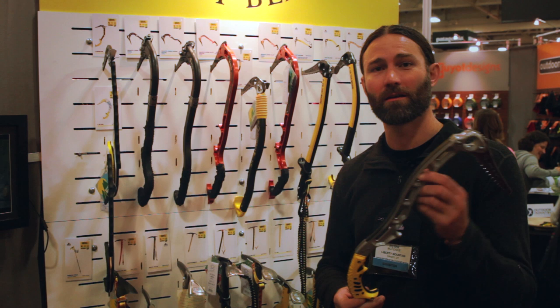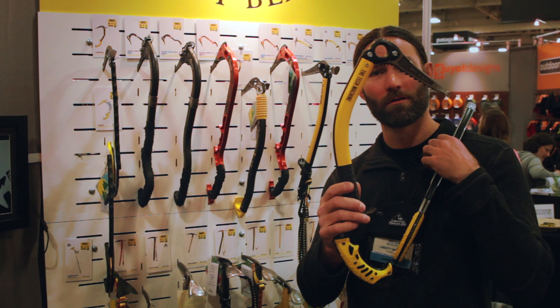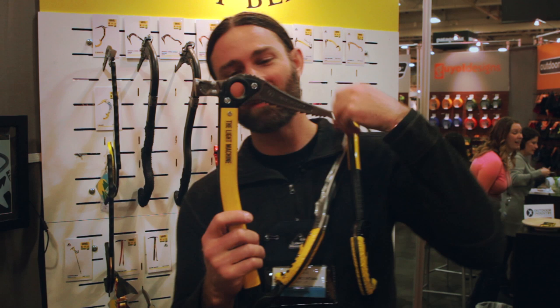Gravel came out with three new ice axes in the machine line. They came out with a 3.0, they came out with a tech machine, and they came out with a light machine.